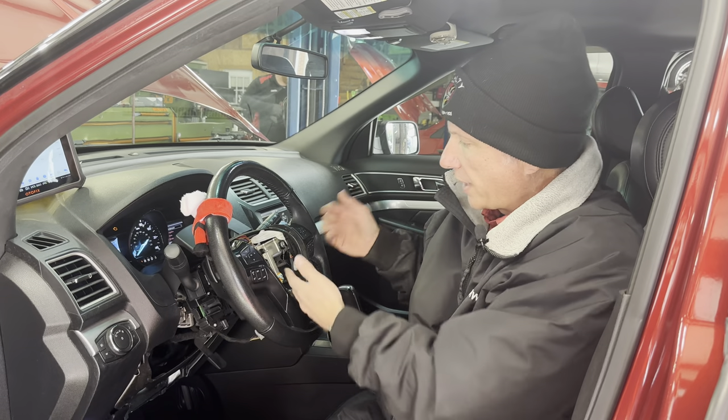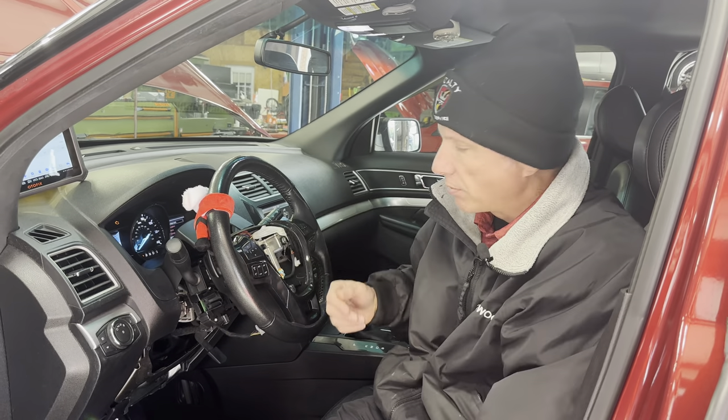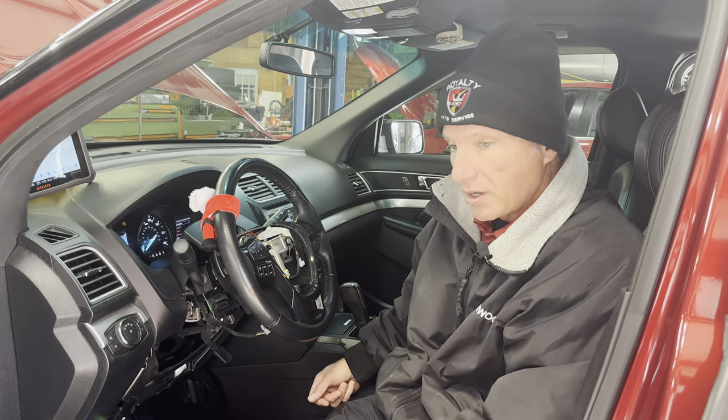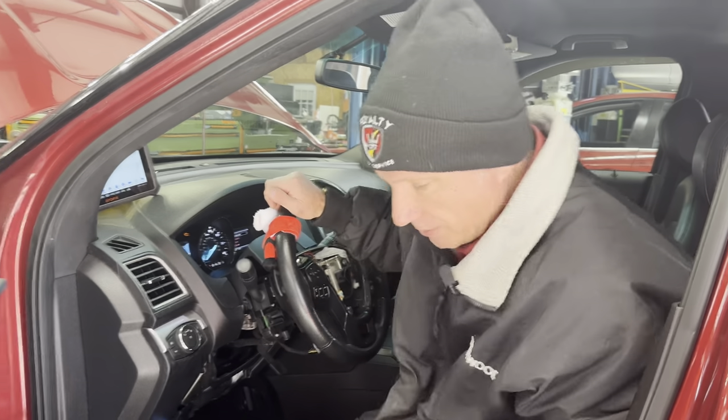Now all we've got to do is pull the steering wheel off, install our clock spring, put the steering wheel back on, clear the codes, and this car is going to be fixed and ready to go. One other quick side note — just while we're talking about airbag systems.